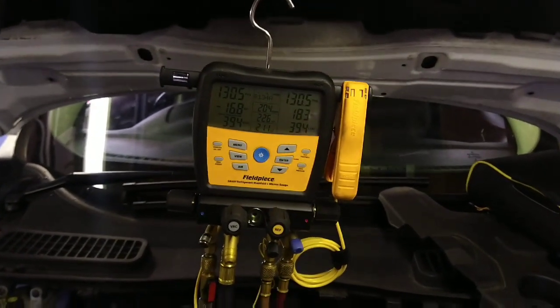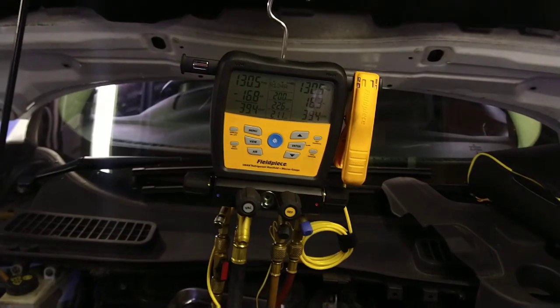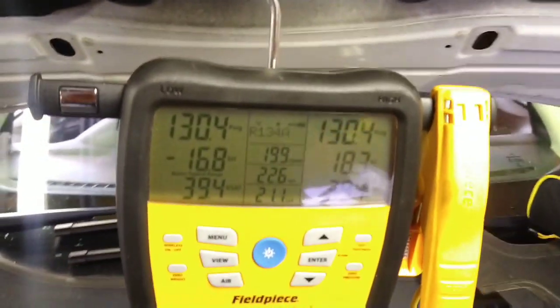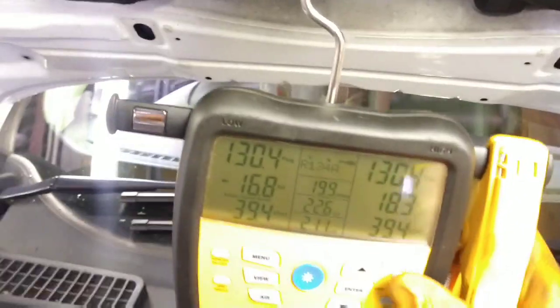There's a sticker on there saying it's been re-gassed in the past, so this is definitely going to have a leak. I'll put my gauges on it and do a tightness test. If you've seen the previous video, I explained the procedure.